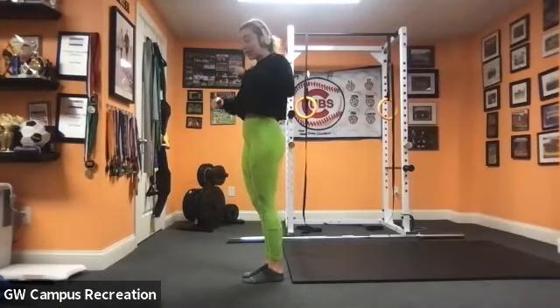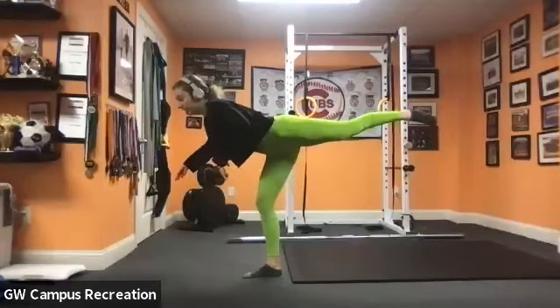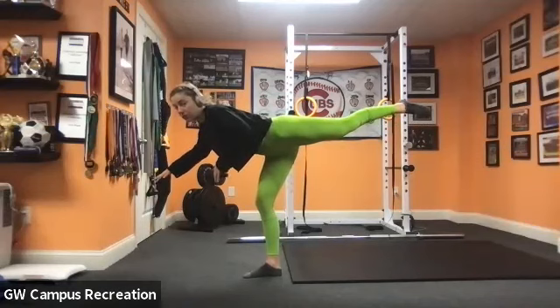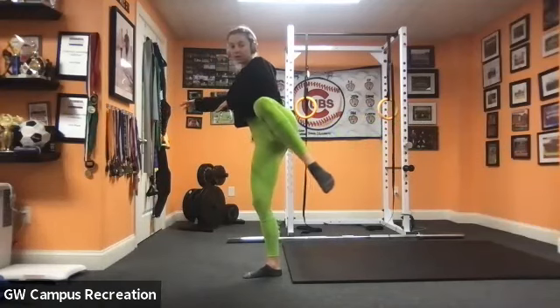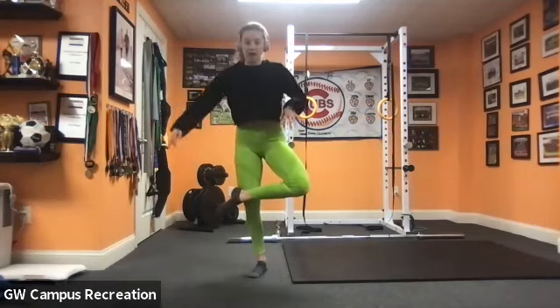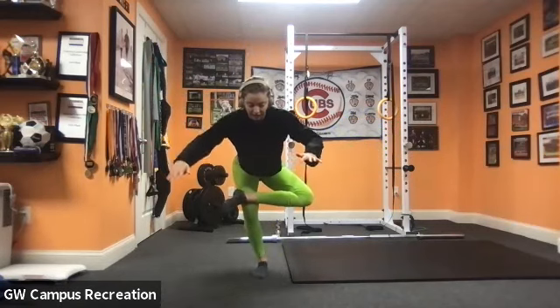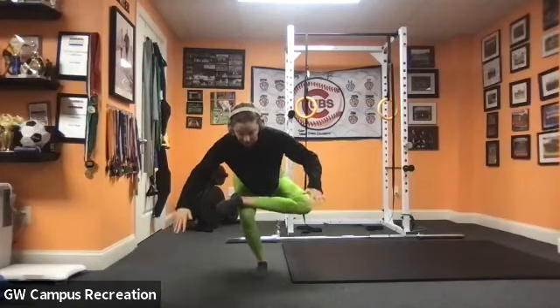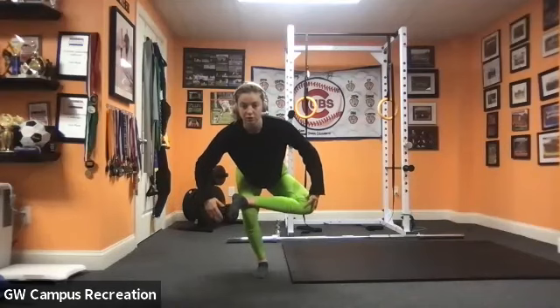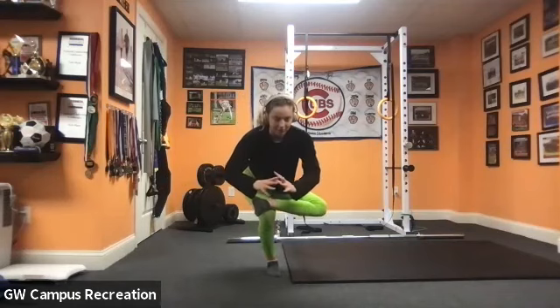We're going to add on again — do it again on the other side. Open up, back into that airplane, hold it right here. Big stretch for the hamstring. When we come up, we're going to bring the leg around, cross the ankle over the knee, and we're going to sit back as low as you can. Think about folding yourself in half and you should get a nice stretch of the glute. Come down as low as you can — if you wobble a bit that's okay. Come down to about here or as low as you can, then come back up and switch legs.